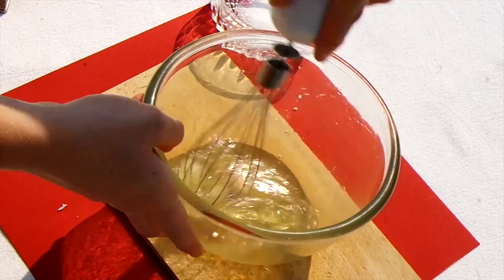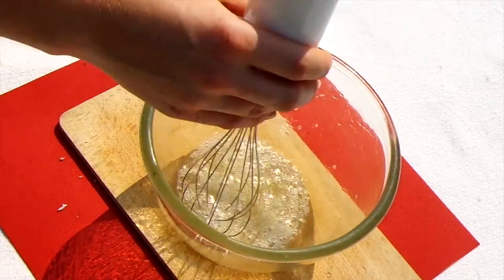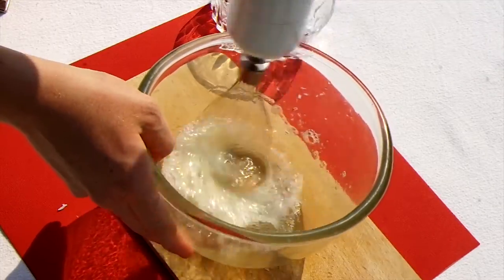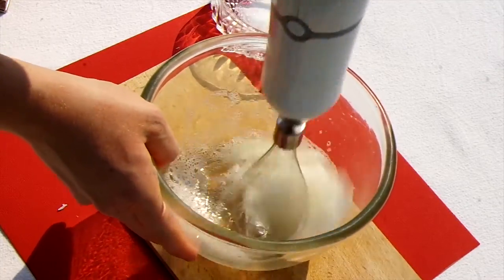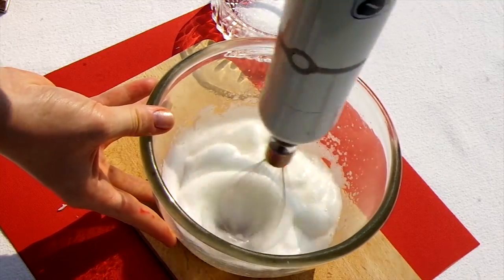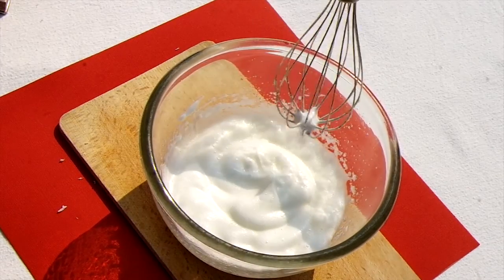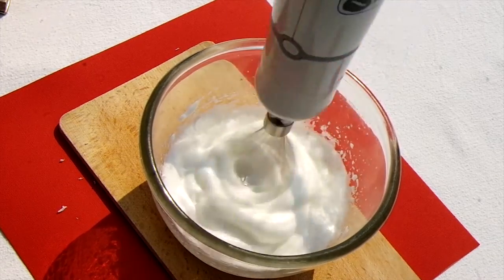Next, place your egg white in a very clean bowl. You can rub some lemon juice on the sides of the bowl to make sure there isn't any grease that would hinder the next step. Add a pinch of salt, then whisk the egg — I like to start by lightly whisking it by hand first, because my whisk only has one setting and that's a bit fast. Whisk the egg until soft peaks form.